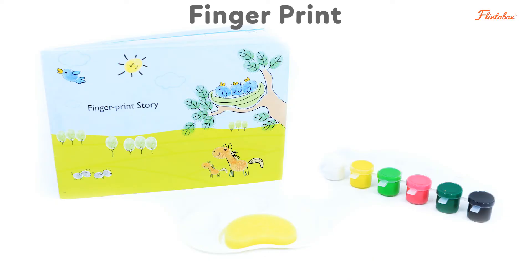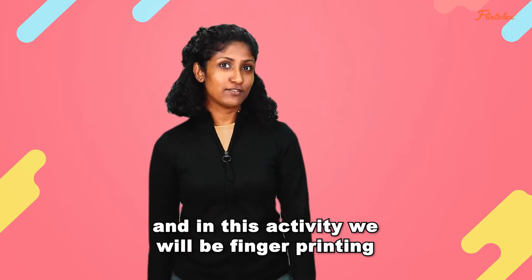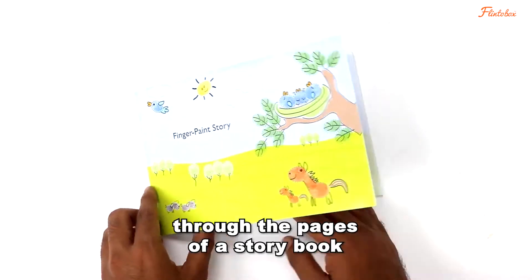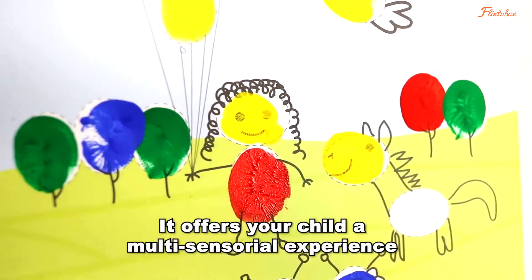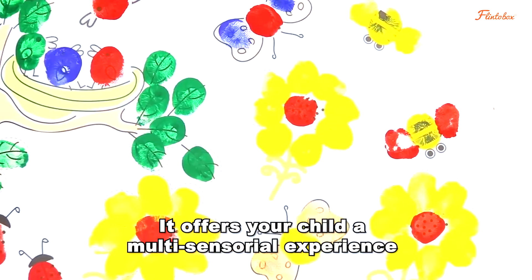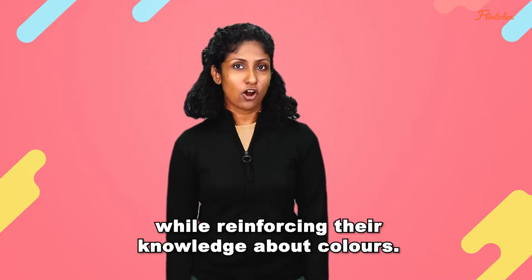The third activity is called Fingerprint Story and in this activity we will be fingerprinting through the pages of a storybook to bring back the color that it has lost. It offers your child a multi-sensorial experience while reinforcing their knowledge about colors.